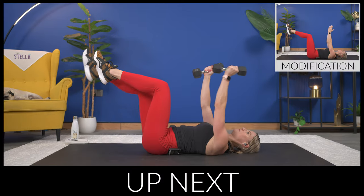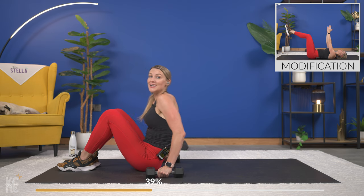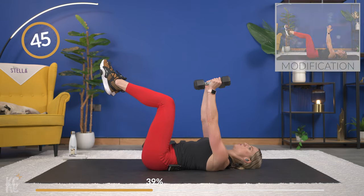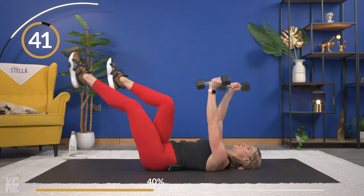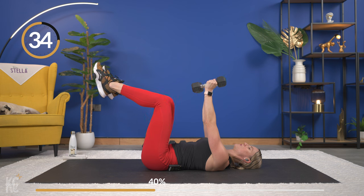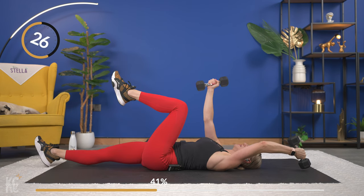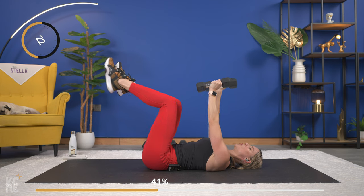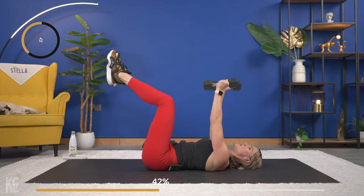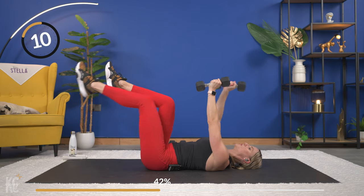Next exercise we're going into a dead bug. Optional, which will also help work the shoulders and increase the resistance to your core and abs, is going to be using dumbbells. No modification — you're just going to hold that position; if not, you're going to alternate the legs. Thumb is in the lead if you're using those dumbbells, so that thumb is heading towards the ground. Keep that low back pressed into the mat — that's super important. If you find your low back starting to go up, don't take your leg down quite as low.